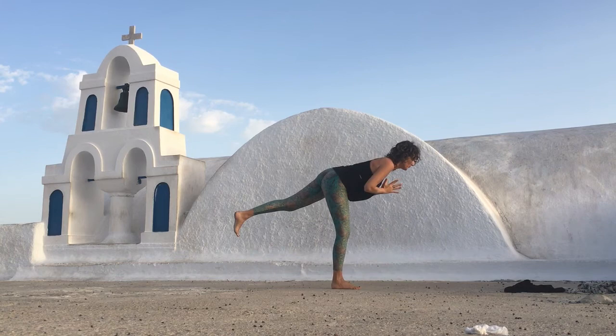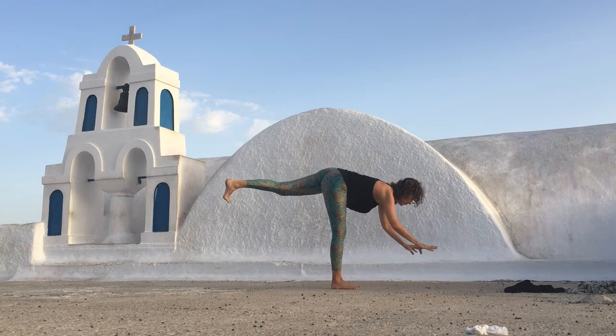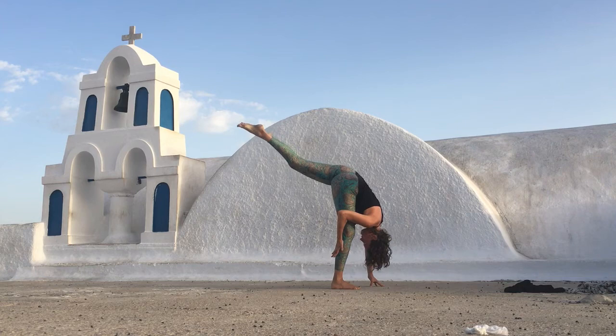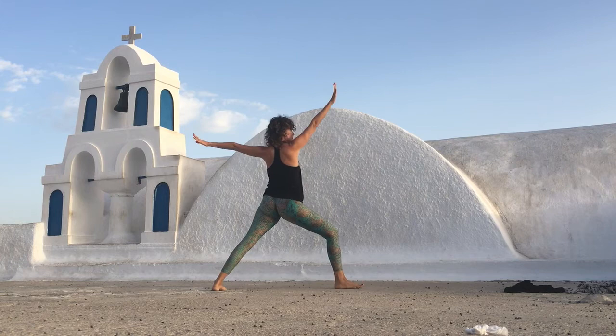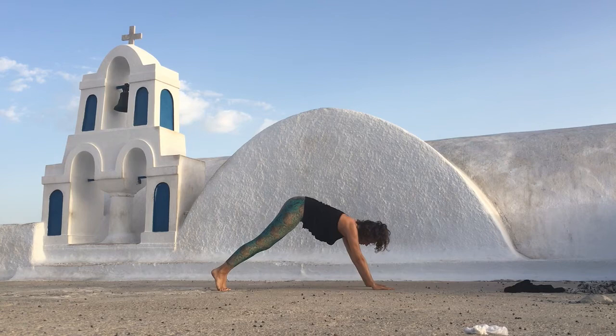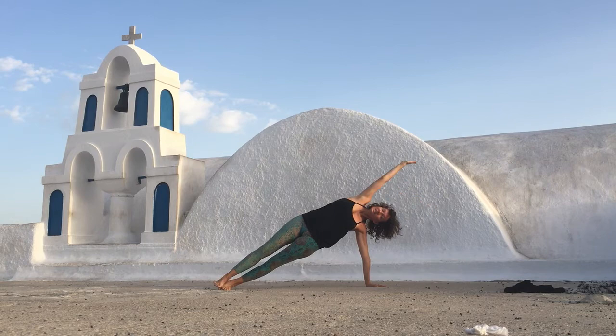Shift your weight onto your right foot and come into warrior three. Tucking your toes, dropping your left hip. One more time. Your arms into warrior two. Inhale, float your right arm up. Exhale, carry your hands to the floor. Step back. Inhale to come forward. Roll onto the outer edge of your left foot and take your right arm up — open. Maybe the arm comes over your head. Exhale to release.